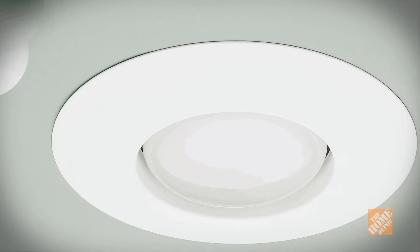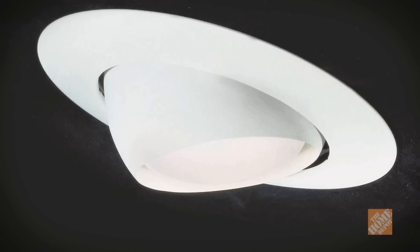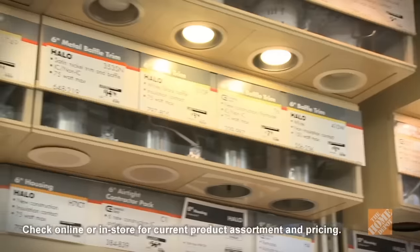Experiment with several configurations and then take your plans with you to your local Home Depot for advice. You must also pick out the trim that will fit your needs. Open trim is the simplest and least expensive option. Baffle trim diffuses light so it's more evenly distributed. Fish eye or eyeball trim swivels to highlight a decorative feature. And reflective trim offers maximum brightness.